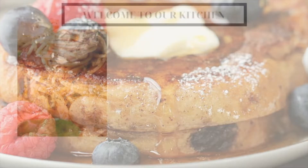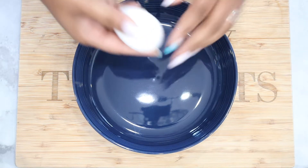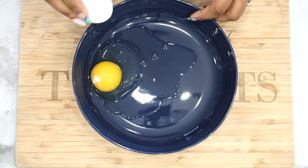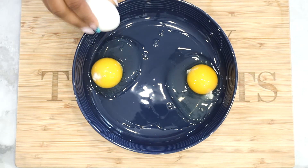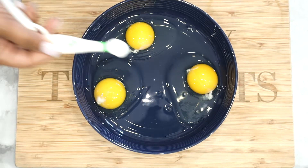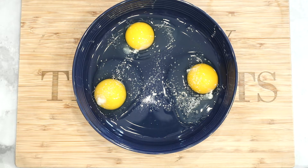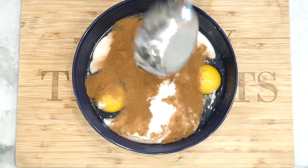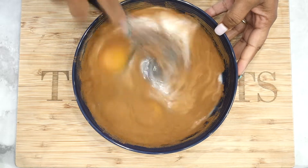Let's get started. To begin, go ahead and crack your eggs — you'll need three eggs. Once you're done, go ahead and add in a kosher salt to balance out the sweet flavor. Next, add in your cinnamon powder and your milk. You can use any milk you'd like, or you may also use heavy cream. Go ahead and whisk that together and set it aside.